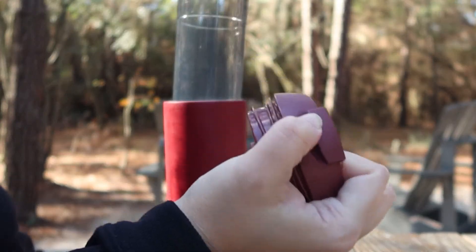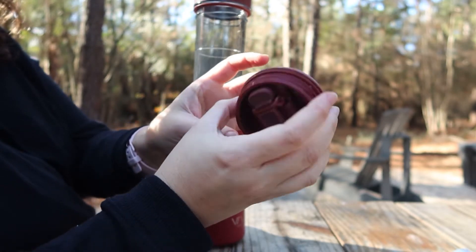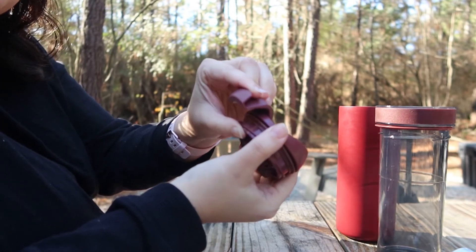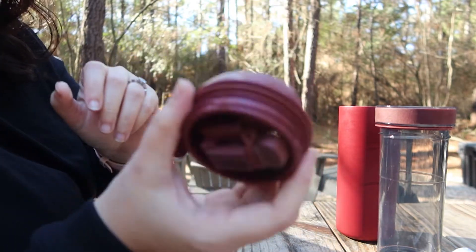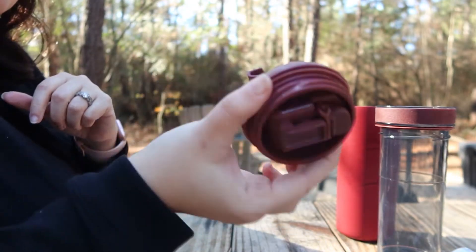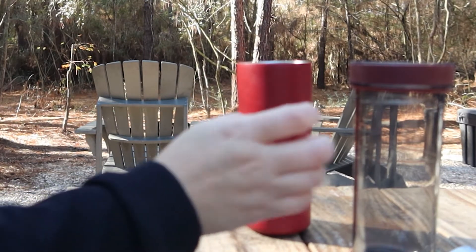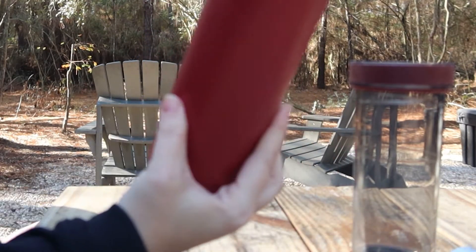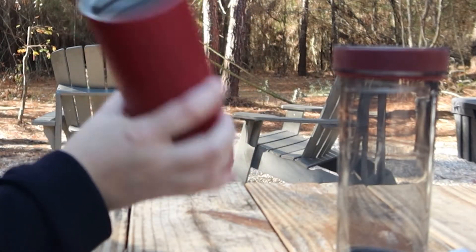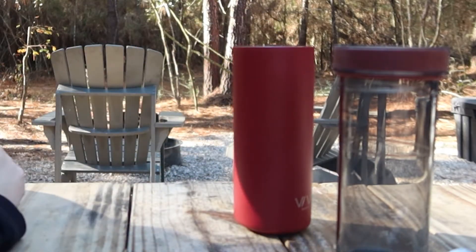This is their leak-proof lid — this thing is really cool because no matter what, even if it's popped open like this, it's still sealed on the bottom. It is not until you actually lock it down that it opens on the inside. So even if this thing accidentally got clicked open, it's not going to leak. It's got a non-slip grip, double wall insulation, it's super durable, high quality — very cool and also easy to clean.